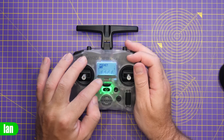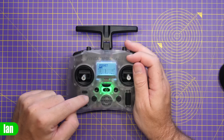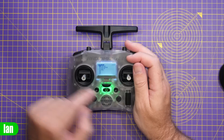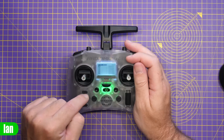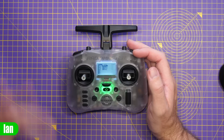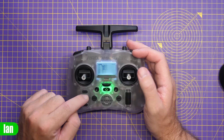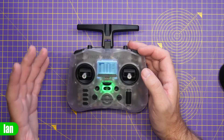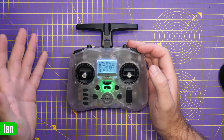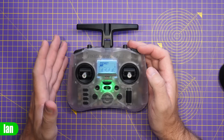EdgeTX is built in as standard, so it has all the usual screens and functionality. Hopping through, we can see the mixer monitor and all the normal home screens. Going into the model screen, we can select whatever model we want and go through all the usual settings. Because it's based on EdgeTX, you get all that great functionality. I'm not going to go into depth on EdgeTX in this video, but I'll likely put out a complete EdgeTX guide in the near future — make sure you're subscribed to catch that.